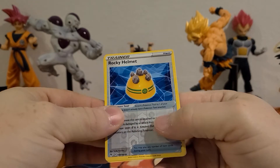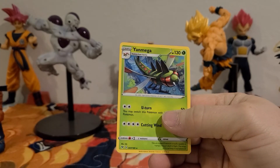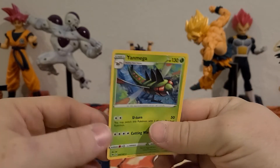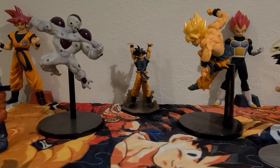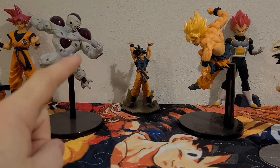Reverse holographic Rocky Helmet, and a Yanma — non-holographic. Not so great. Don't forget to like and subscribe, thanks!